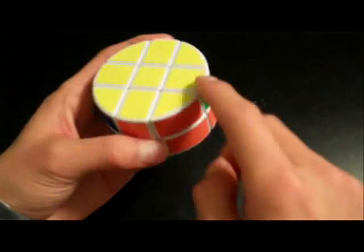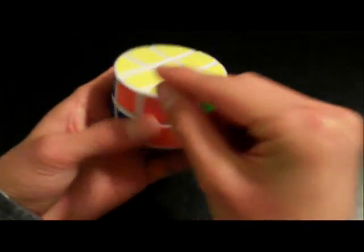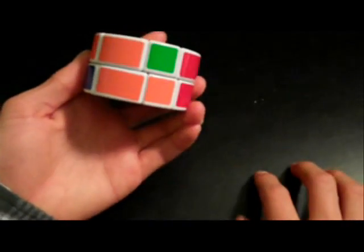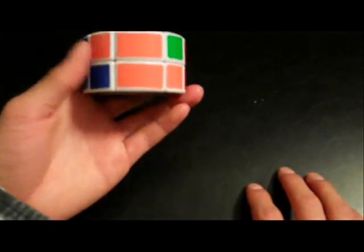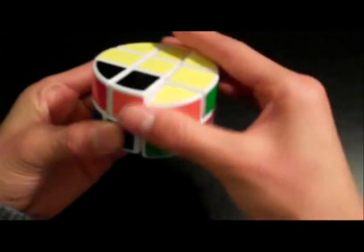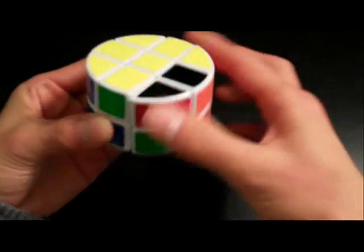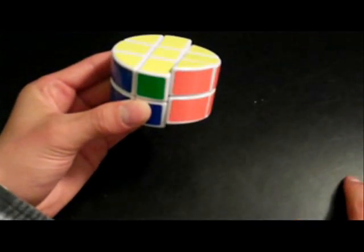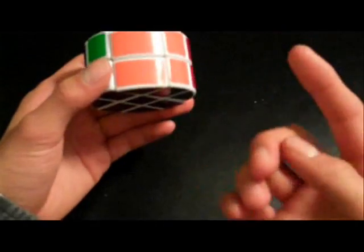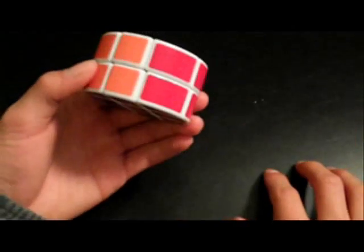Essentially, that's all you do for the rest of the pieces. For example, we have this orange edge piece needing to be switched with another edge piece in order for it to be lined up and solved. Do the same algorithm I just showed you for switching these two edge pieces: Right, Up, Right, Up, Right, Up, Right, Up inverted, Right. The very last part of that algorithm is basically the first algorithm, so there's not much to it. The orange piece is now in its proper position.